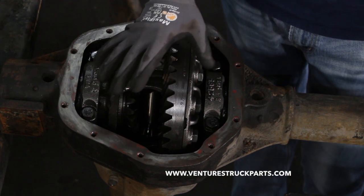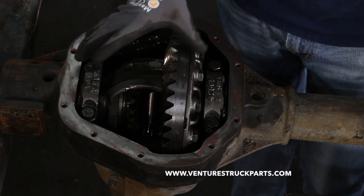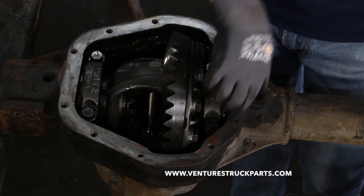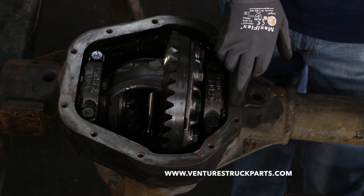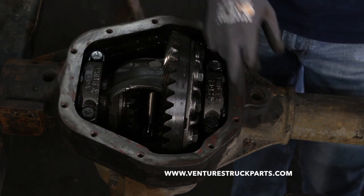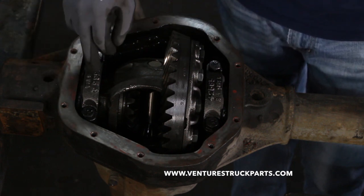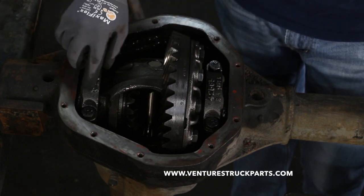Now that we've removed the differential cover, I'm going to explain some of the parts in here and what we need to take off to get to the inner tube seal. If you look at your axle housing, Dana has stamped a number or a letter on each side of your housing — one facing vertically and one facing horizontally. The carrier caps that go over your carrier bearings have a corresponding number or letter in the same orientation.